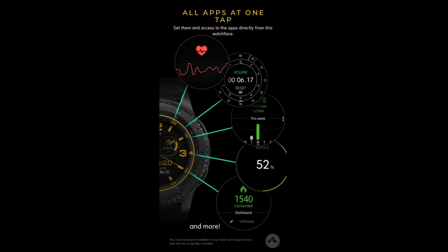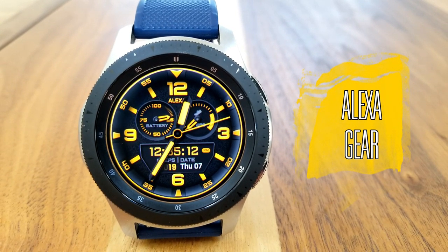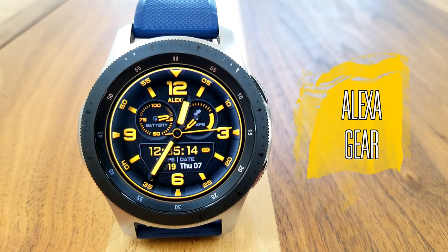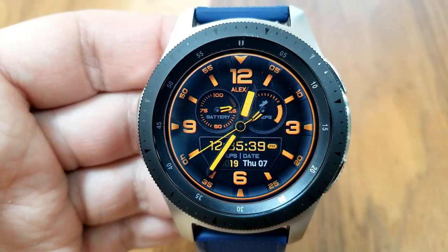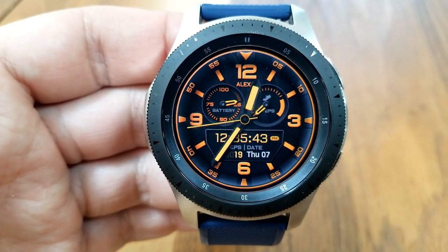I'm excited to show you more of the features you get with this one, so without further ado let's jump right into the review. There's something to be said about the less-is-more cliche, because this face is simply stunning, and there are a number of factors in the design that really make it appear more realistic.